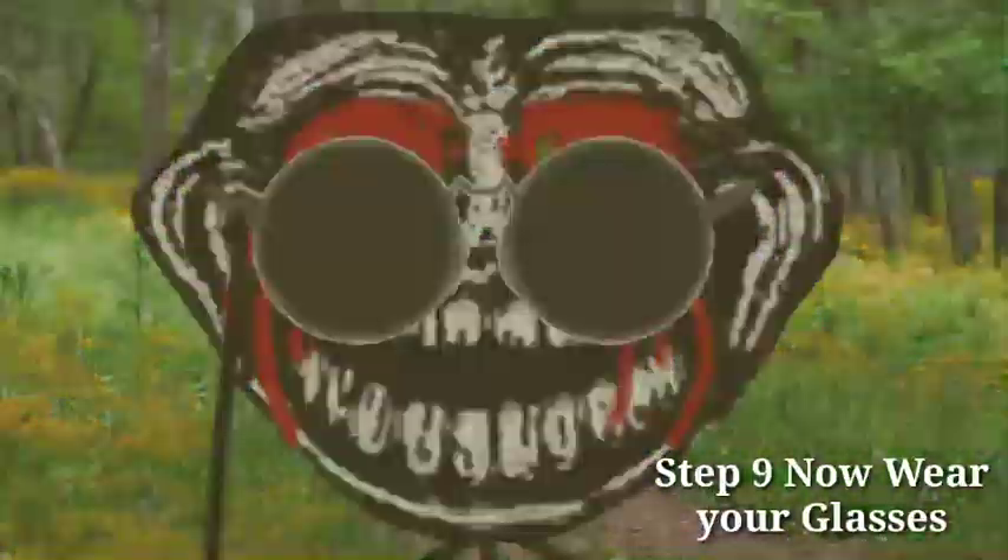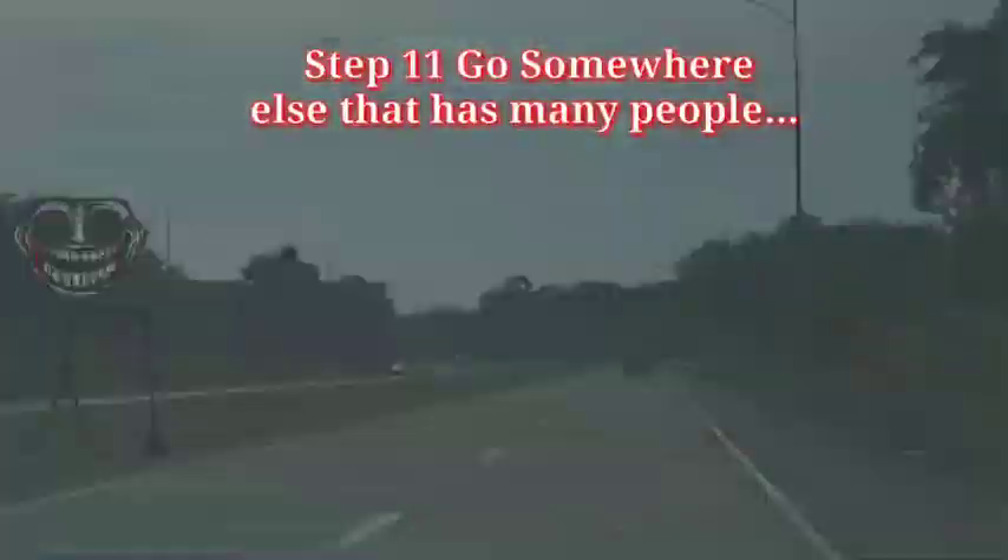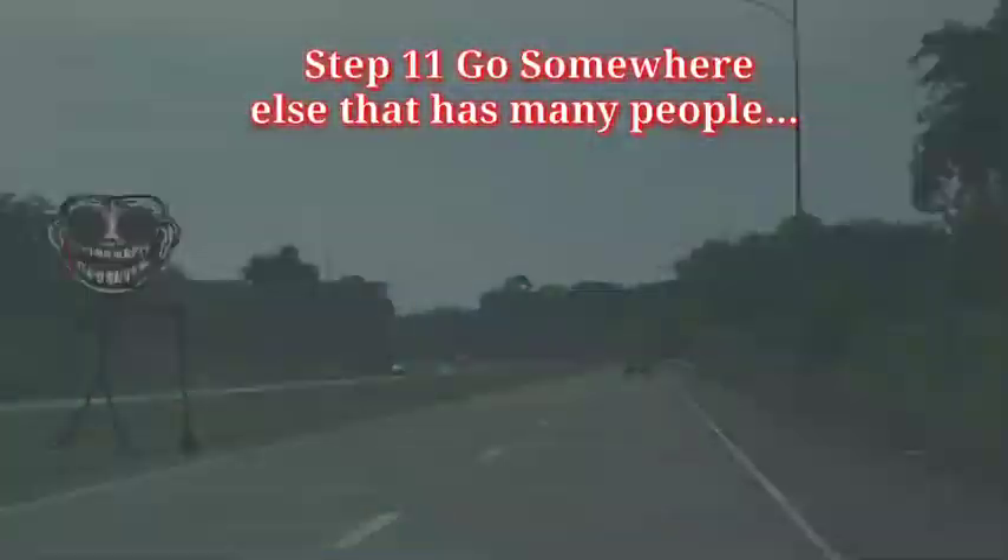Step 9, now wear your glasses. Step 10, use your walking stick so it would more look like a blind man. Step 11, go somewhere else that has many people.